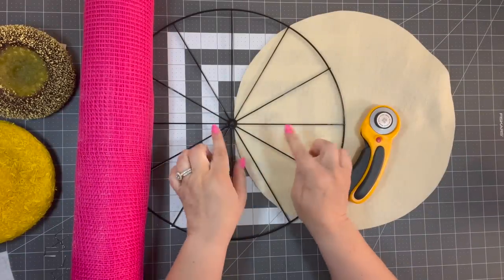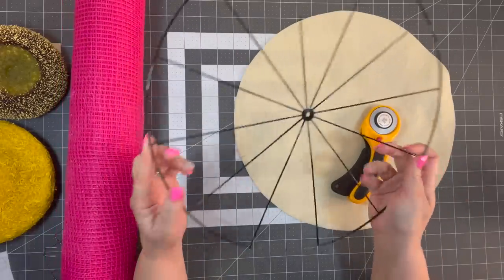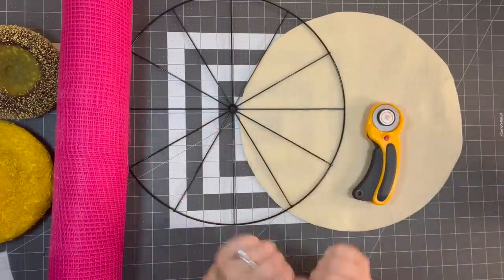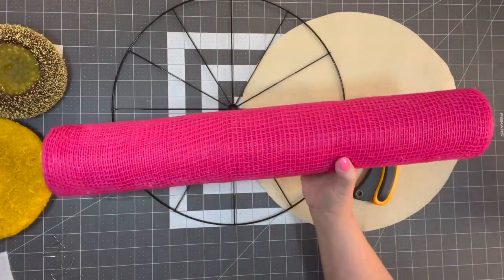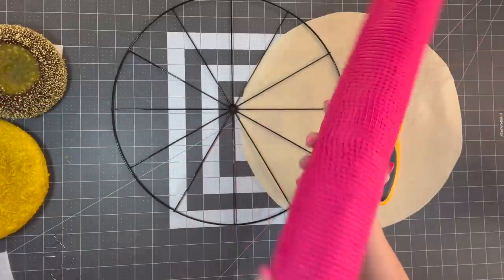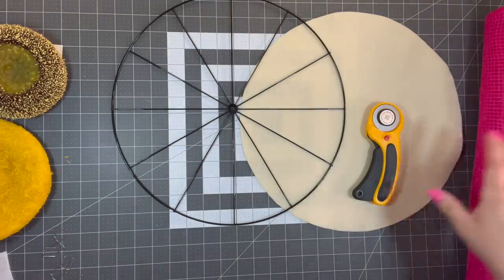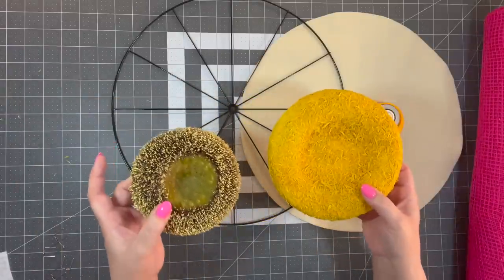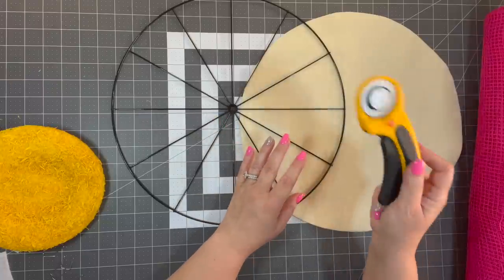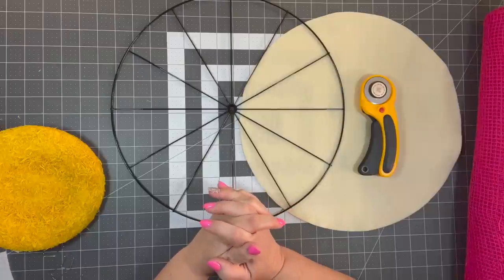Let's make a wreath using a Dollar Tree bicycle wheel frame. I know they have these at local Dollar Trees because mine had them. Let's use a piece of felt to cover the back. I've already measured it and this is the same as a 14-inch wreath frame at Dollar Tree. Let's use some 21-inch fabric mesh — deco mesh works too. We're going to use a rotary cutter and make a very simple basic wreath that I think you could make in about 15 minutes.